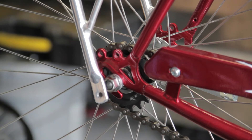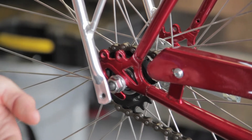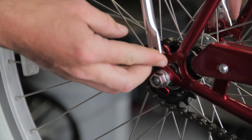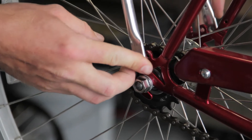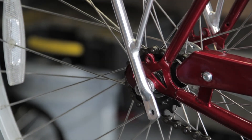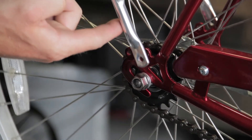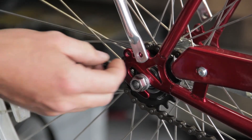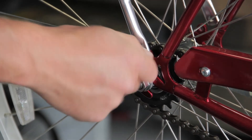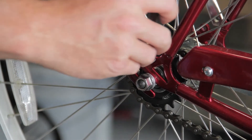For this particular installation, we're going to use these two screws to fasten the back rack to the braze-on at the rear dropout. A variety of different size screws and threads could be used for this, so make sure you get the right ones in order not to damage the threads in your bicycle frame or the hardware you're using.